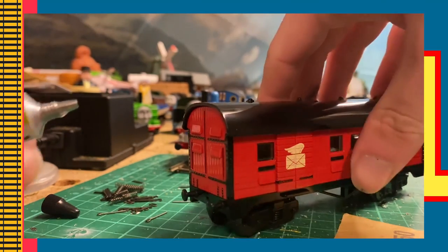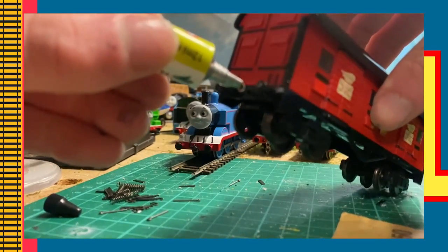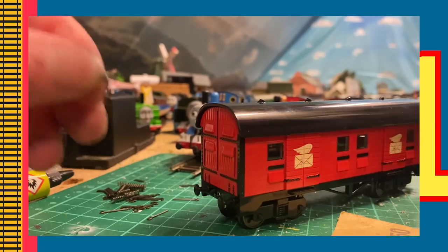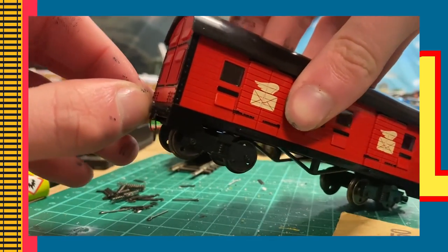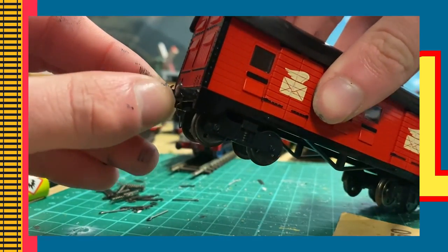Now with your poly cement, apply it to the area where you plan to add your chain-link. You can then insert the chain-link like so and leave the cement to dry for at least two hours, if not longer, before using the model.